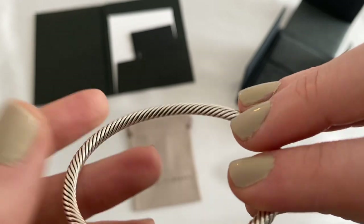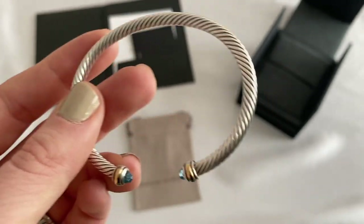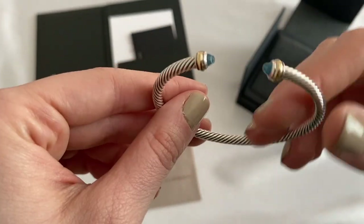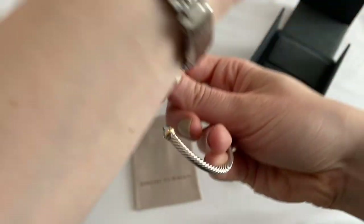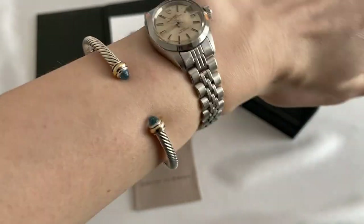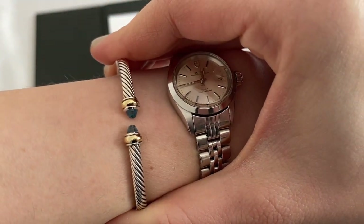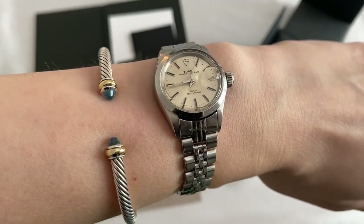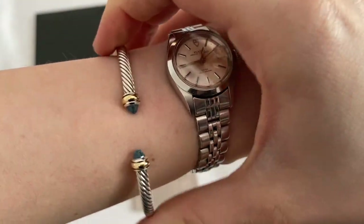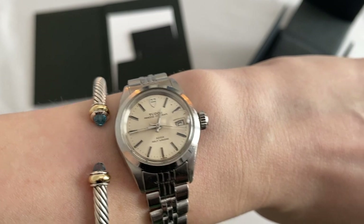I do wear this all the time, however I do take it off when I shower just to preserve it as much as possible. To put it on, you basically put your wrist in and just squeeze it on — it comes on very easily, there's no scratching, it's not really that hard. You can make it a little smaller by squeezing it, but I make sure not to let the two blue topazes or gemstones touch, because I don't want the tips to get ruined.